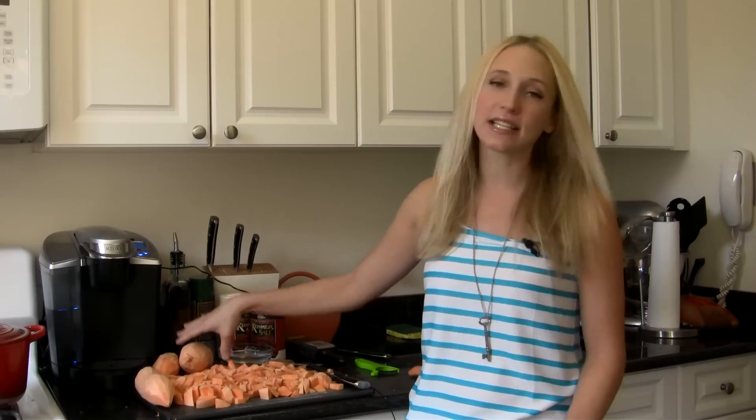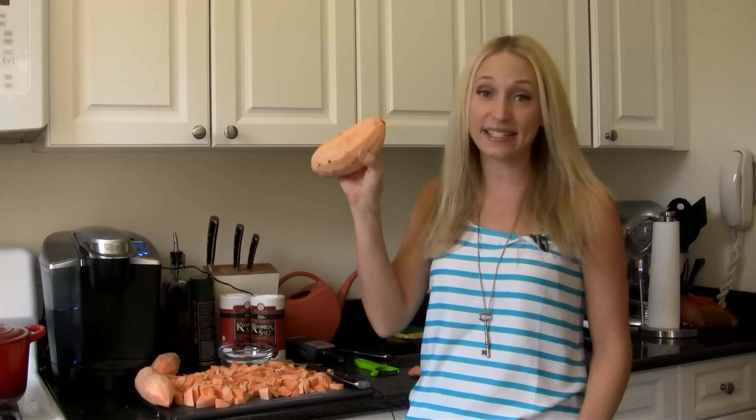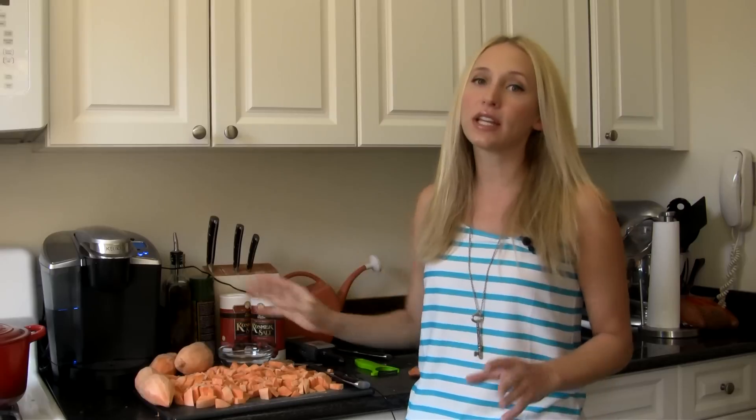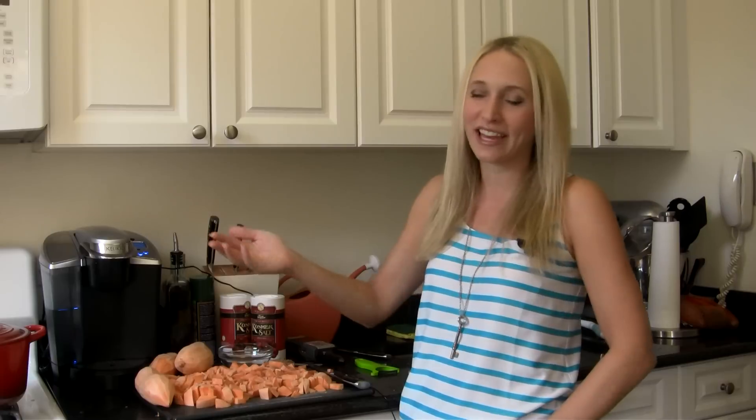Time to get our sweet potatoes nice and soft so we can puree them up and then add in lots of awesome stuff. What I've got here is six large to extra large sweet potatoes — you want about six of these or five pounds worth. This is going to make a really nice big casserole, something that would feed multiple people at a holiday dinner.